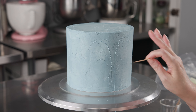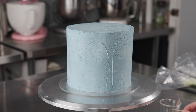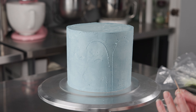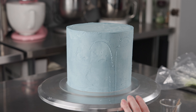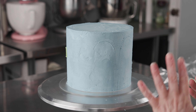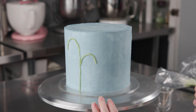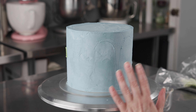Where the stems meet up, especially if it gets a little wonky, we'll just cover that up with a little leaf. After I get a grouping on there, I'm going to do two more — so I'll have three little groupings of flowers. Some of them might have two stems, some might have three. I like to keep it kind of uneven. We'll use this as a guide to pipe our lines on next.